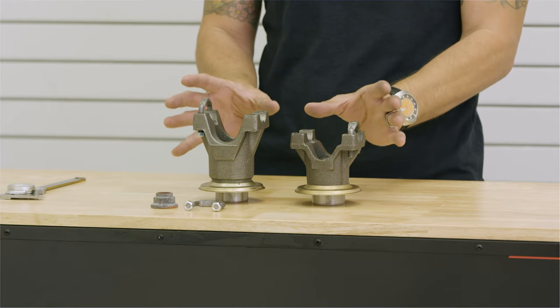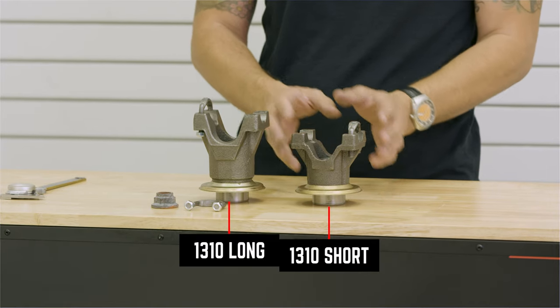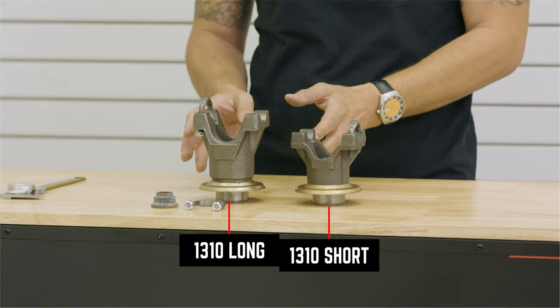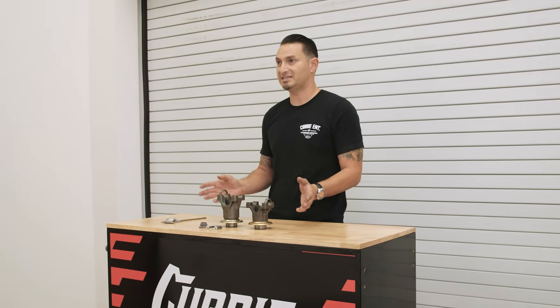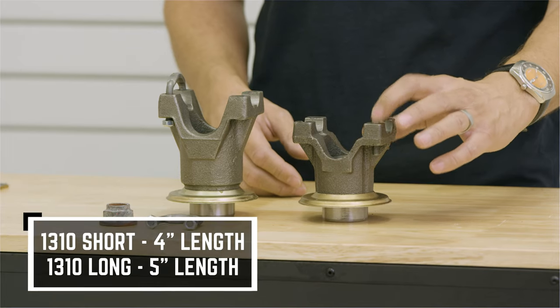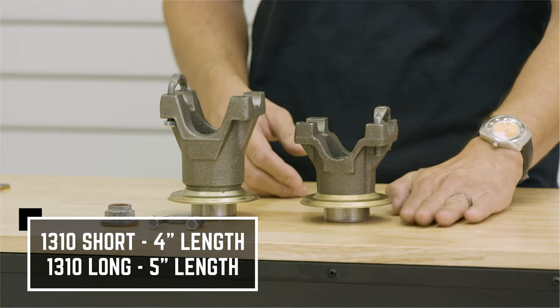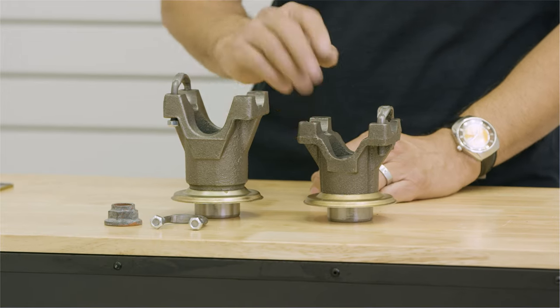I wanted to make sure that we showed you both the differences here. We've got a 1310 short and a 1310 long yoke. The difference between the length is going to be exactly one inch. If you were to measure the 1310 short from the face of the yoke to the bottom, that's going to be four inches, and this one's going to measure five inches.